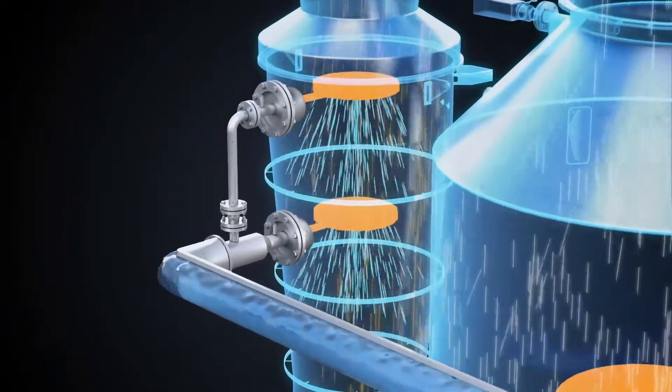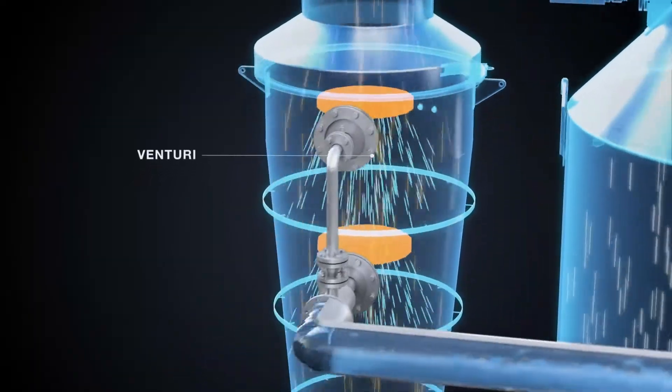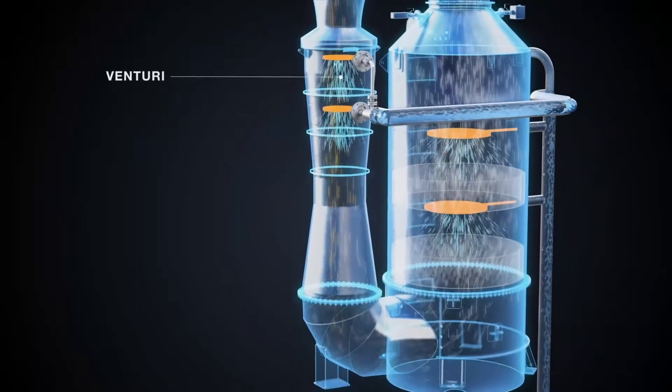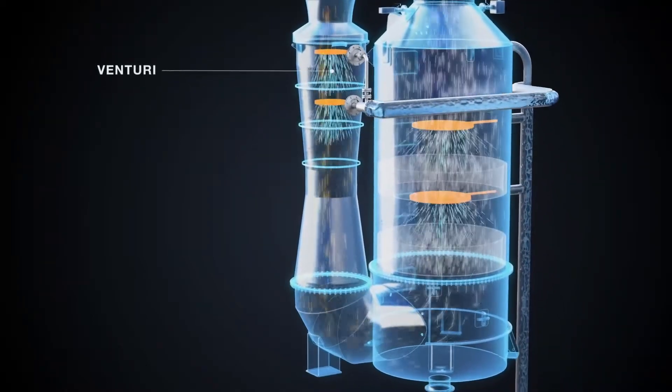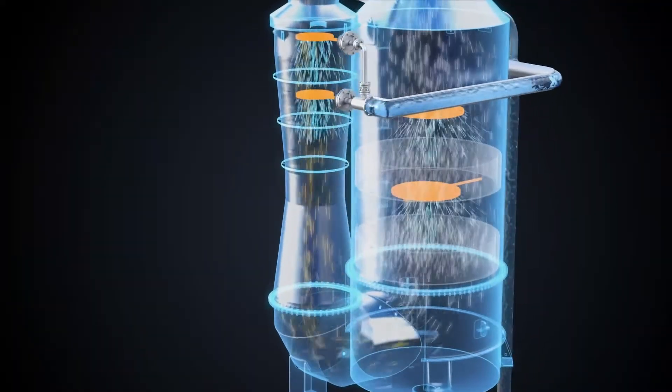While scrubbing with a conventional exhaust gas cleaning system, the exhaust is first led to the Venturi, where the first spray of scrubbing water is introduced. The shape of the Venturi body promotes the desired high-turbulent mix of hot exhaust gas and seawater. Already at this stage, there is a reduction in the exhaust gas temperature, sulfur oxides, and particulate matter.